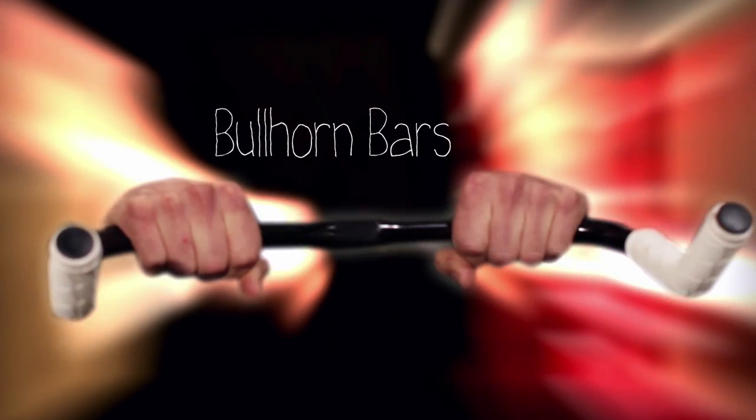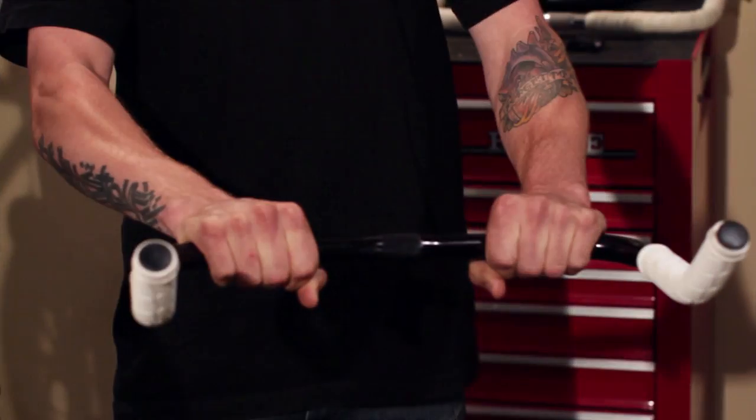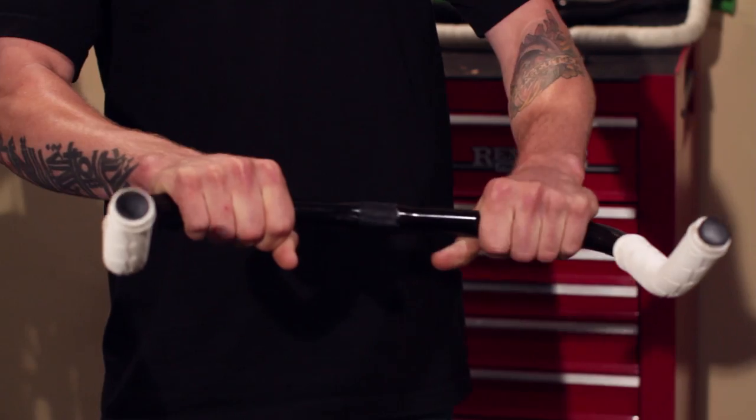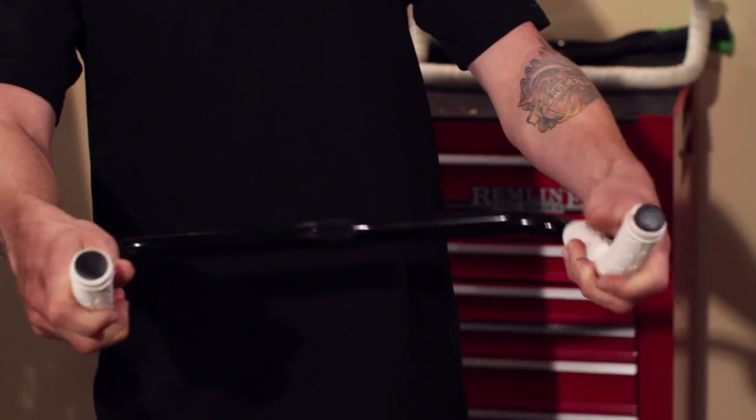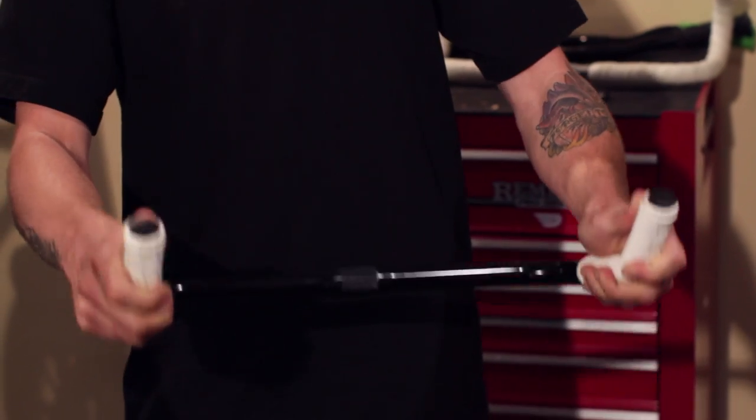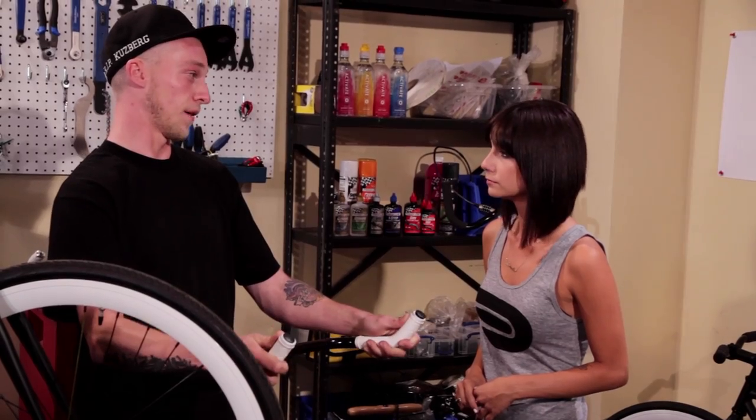Second, we have the bullhorn. This gives you two riding positions. If you're casually riding you can ride on the front of the bar, or if you want to get a little bit more aggressive and cut the wind then you can come up to the front of the bar. It's a really good position for riding aggressively in the street or climbing hills.